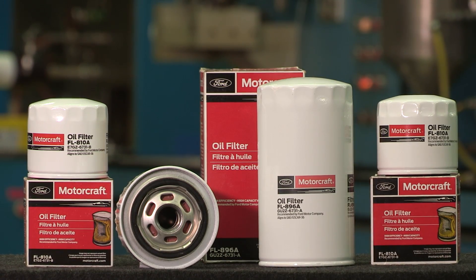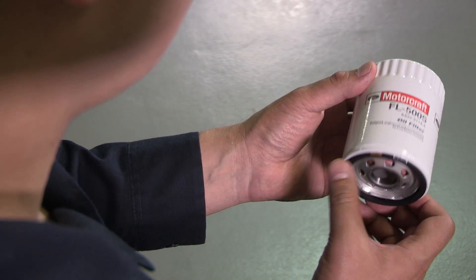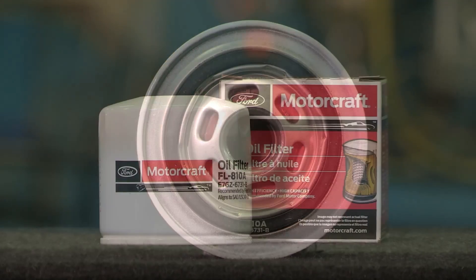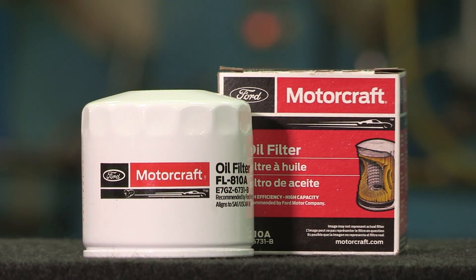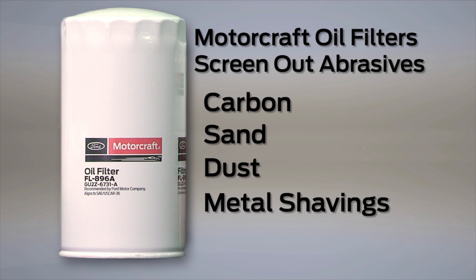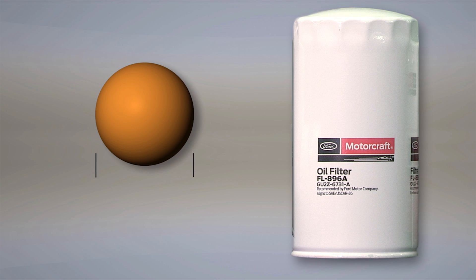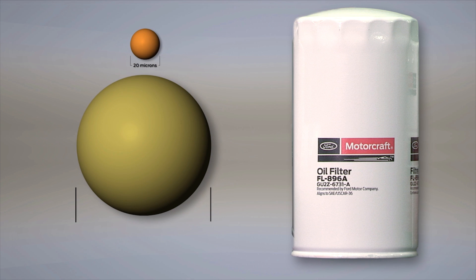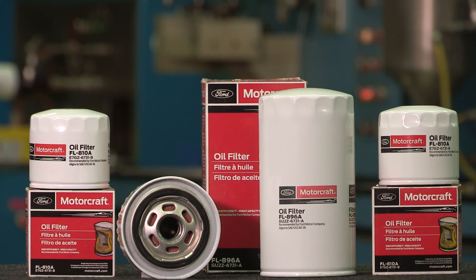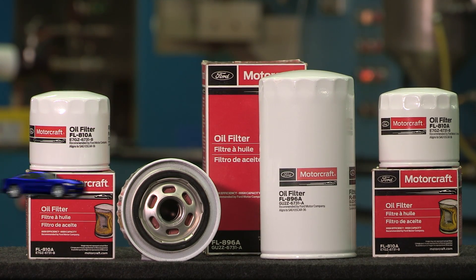You can always be sure that your MotorCraft oil filters will fit and operate properly in a Ford engine, with no danger of drain back or other filtration issues. MotorCraft oil filters help protect against engine wear by screening out abrasives, such as carbon, sand, dust, and bits of metal, before they can get into your engine. A MotorCraft filter removes particles as small as 20 microns, or less than a third of the diameter of a human hair. MotorCraft oil filters are available for all Ford, Lincoln, and Mercury gasoline engines, and for Ford Power Stroke diesel applications.